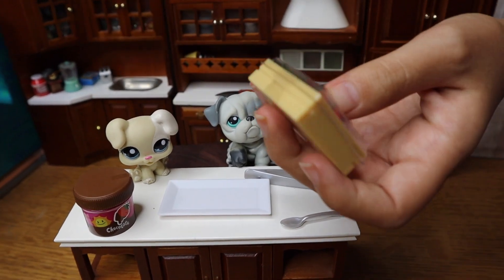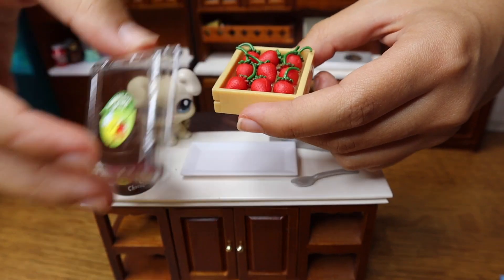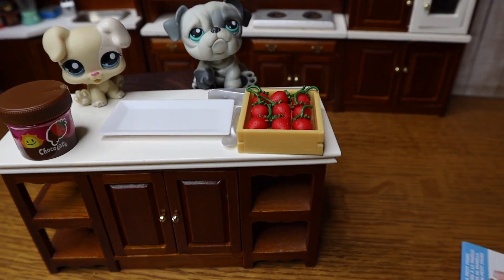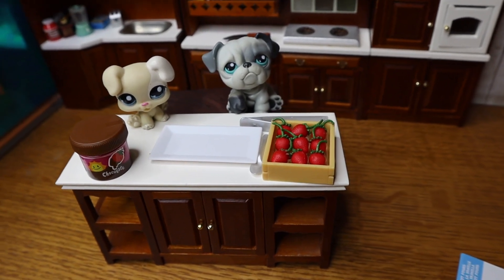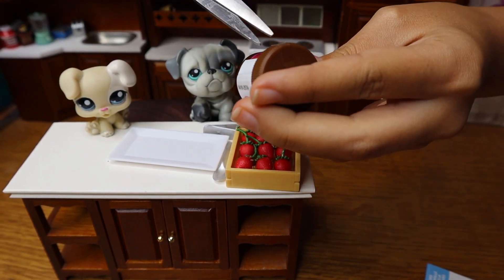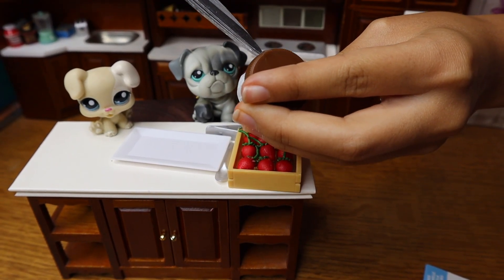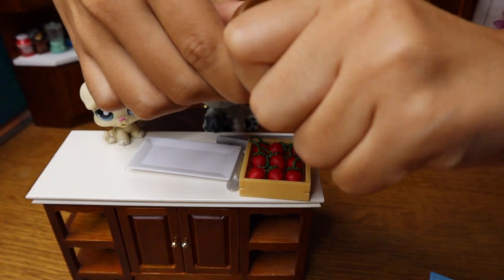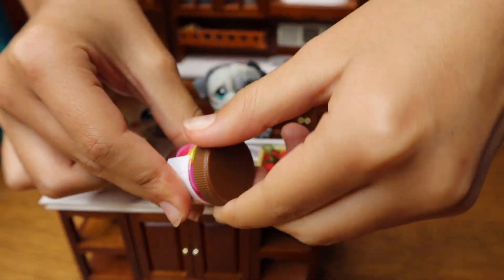So let's cut this tape off because we don't want to ruin our strawberries. Cut, cut, cut, cut, cut — okay, there we go. This looks delicious! And the same over here — we're going to cut this little piece off because we don't want it messing with us. And here's a step-by-step tutorial on what to do.